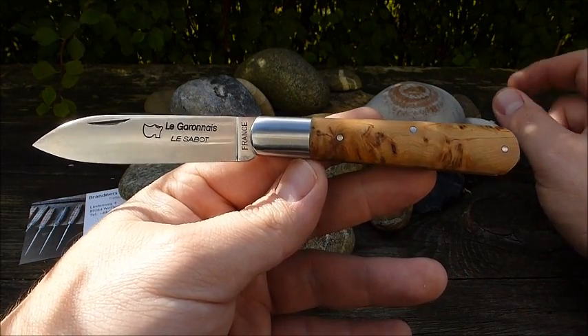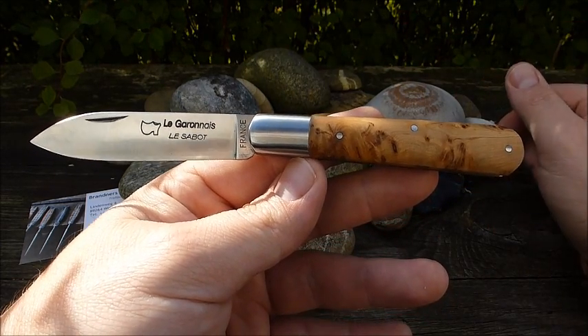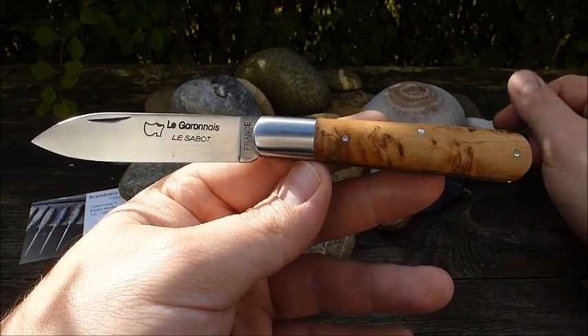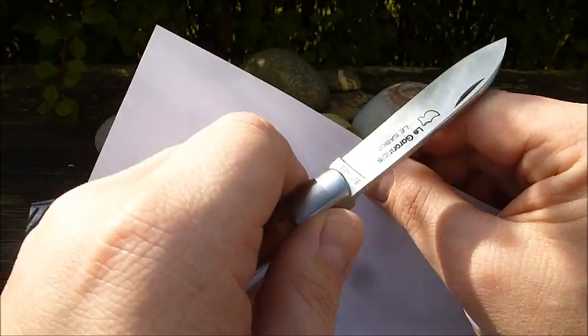Ein Messer aus französischer Fertigung mit viel Handarbeit, schönen Wacholder-Griffschalen und 12C27-Stahl. Diese ansprechende Verarbeitung für knapp über 50 Euro ist meiner Meinung nach ein absoluter Home Run. Wir haben eine Gesamtlänge von knapp 19 cm, eine Klingenlänge von etwas über 8 cm, davon knapp 7,5 cm effektiv scharf. Die Schärfe out of the box können wir kurz testen.